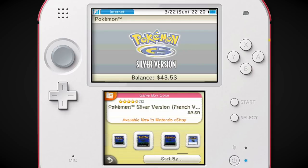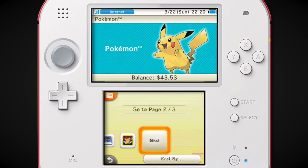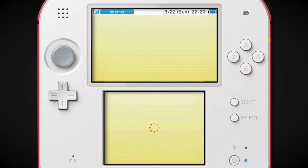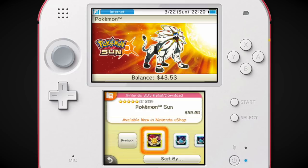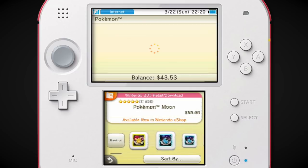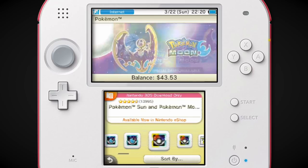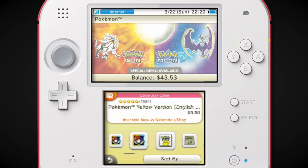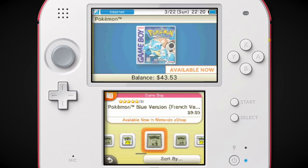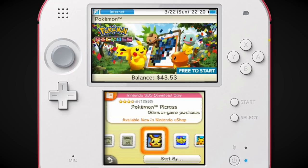That was a big deal when they finally released not only the Game Boy Color games but the Game Boy games on Virtual Console. They also did that very late — I think it would have been a lot crazier if they did that in 2013, but they waited till 2016. And Crystal came out in like 2018. Pokemon Picross — I forgot that came out!